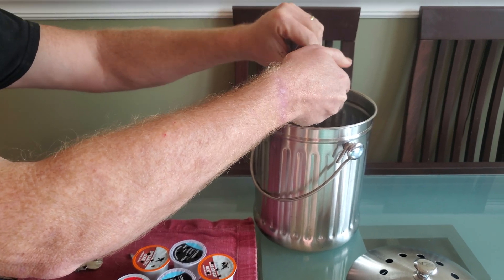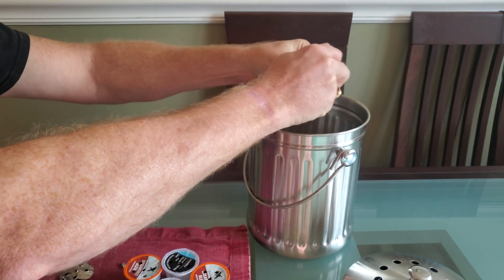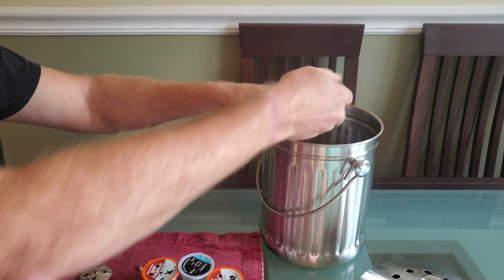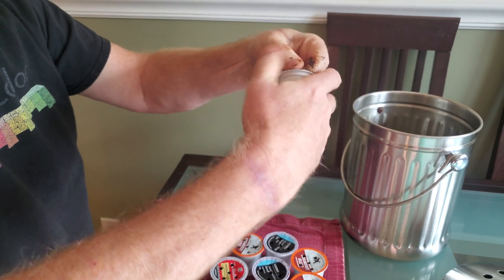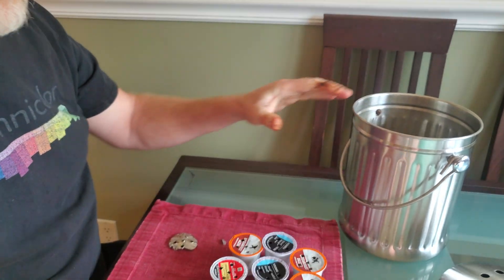And you can take the filter out as well — again, a paper filter. That is also compostable, so you just throw it in there. Here you've got the plastic left. Try to remove any of the bits and put it aside.